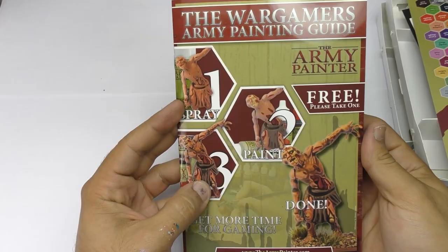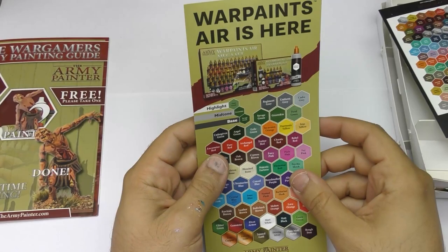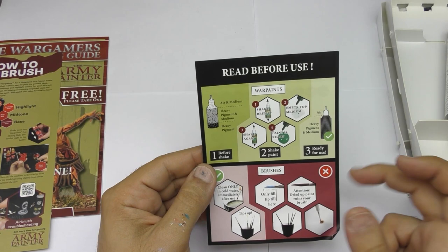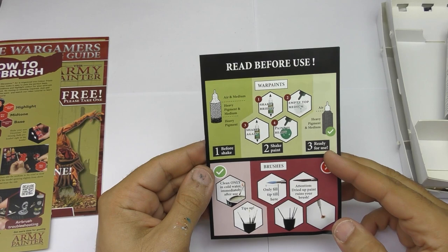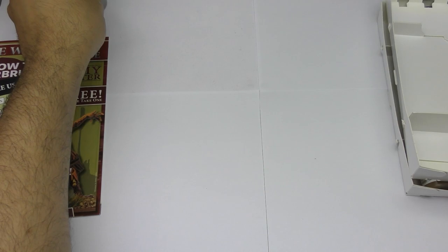It's always welcome to have this kind of painting guide included. It's free and you can more easily see the different steps. It's a very beginner-friendly thing but that's always welcome. There is also a quick explanation about how the paints are composed and in which way you can use them — including that sometimes there is medium you can remove from the top of your bottle. We also have a primer in the box, which is pretty cool because it's ready to use.